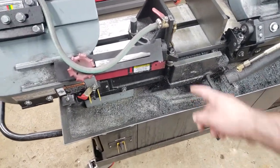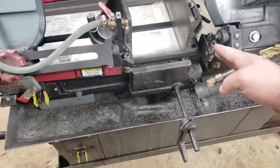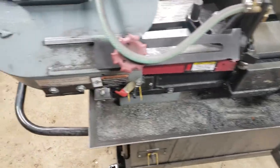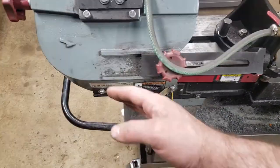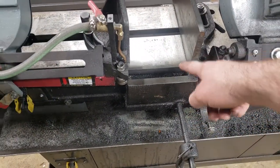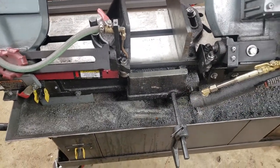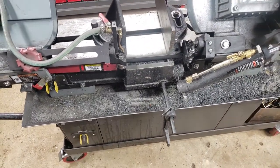Another big gripe is this blade guide. This is as far as it'll go out — it's maxed right now. To me, it's like they couldn't have made that another four inches so you can get closer to the material when you're cutting. Those are the biggest gripes I've had with this thing.